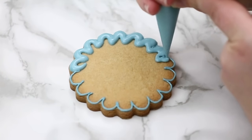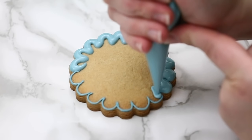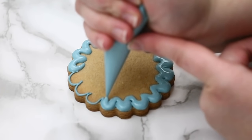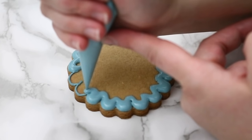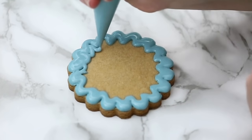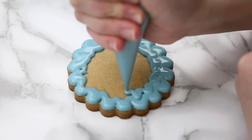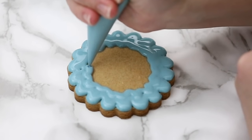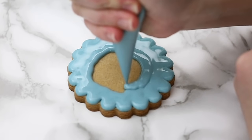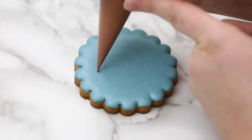I'm going in with my flood here, slowly going around my outline. I'm not going on top of those lines coming inward — if I flood over top of it I'll lose those indentations. When I start to flood the inside of the cookie it'll push that flood more outward, so the less I start with on the outside the better. Then I just go in and fill in as normal, following the shape of the flood — eventually it'll all smooth out.